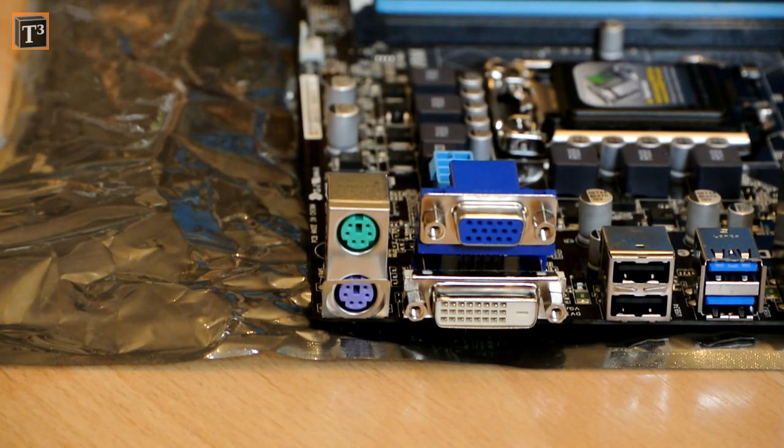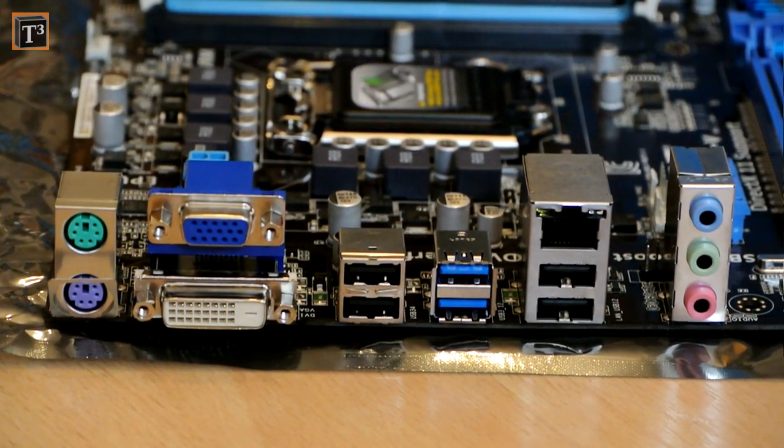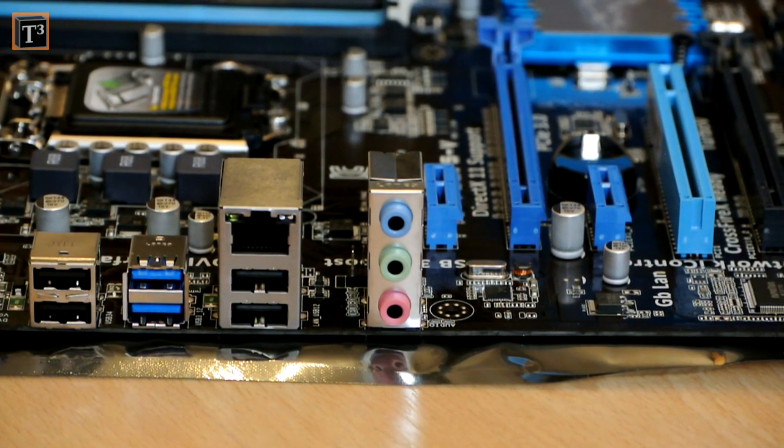On the board you get PS/2 ports for keyboard and mouse, DVI and VGA output, 2 USB 3.0 ports plus 2 on the front panel, 4 USB 2.0 ports plus 4 on the front panel, a Realtek Gigabit network port, and standard audio ports from a Realtek chip.